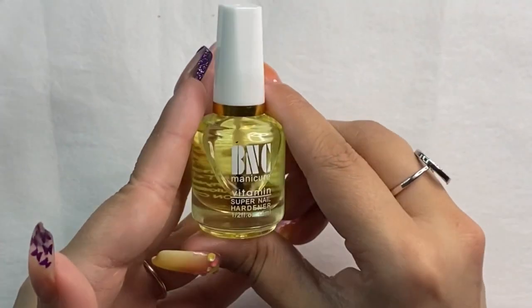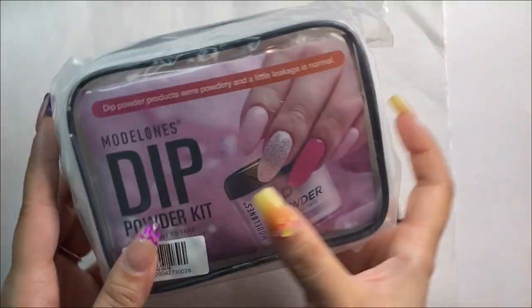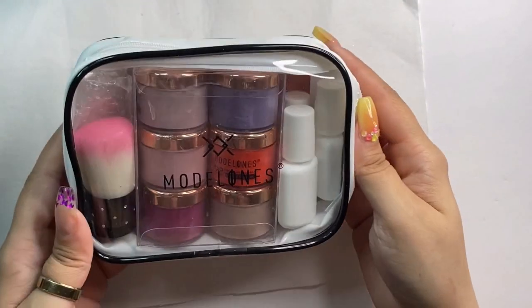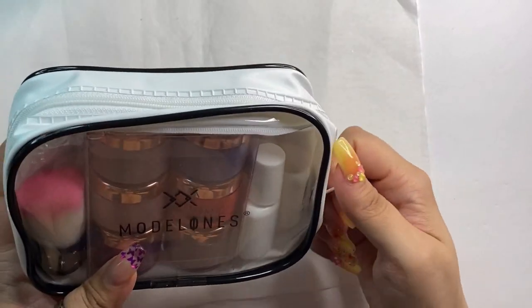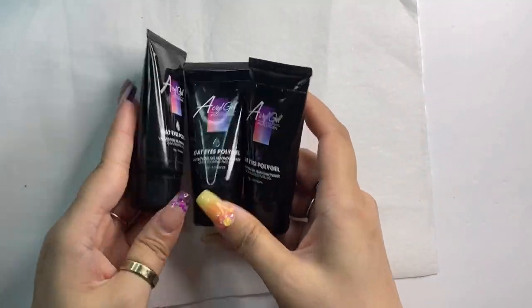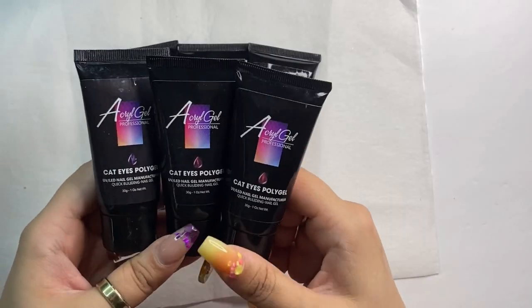And then this is the cuticle oil I was talking about that I've been using for a while - I'm sure you guys have seen it in some of my videos. We've also got a little mini dip kit with super pretty colors, and I'm very anxious to use this and do a design with it. I want to know from you guys what you want to see me use from this video first - I definitely plan to use all of it at some point but I want to know what you guys want to see first.